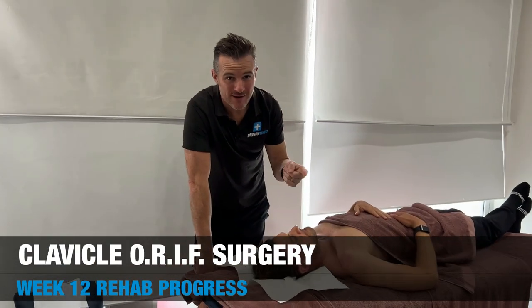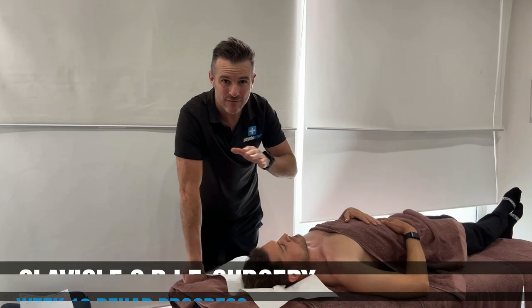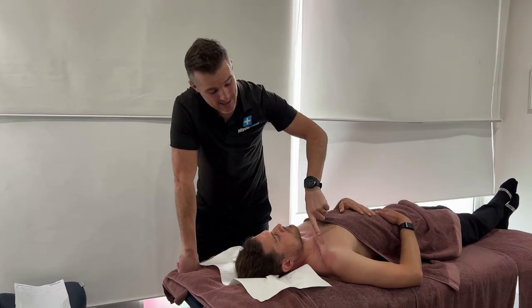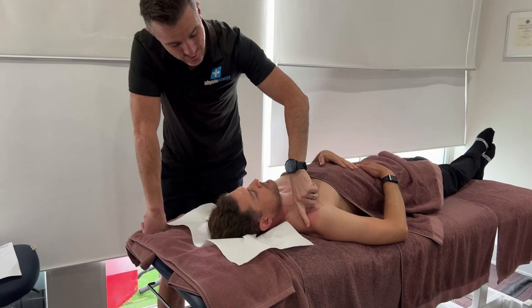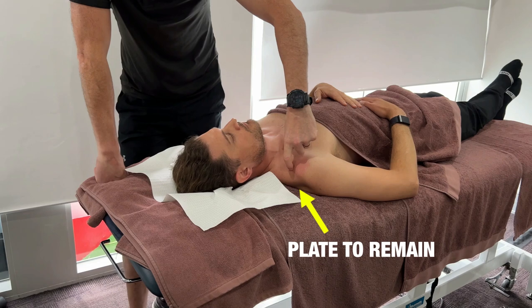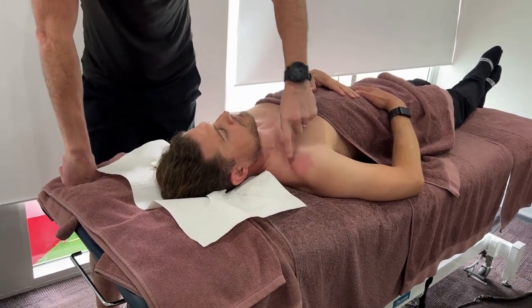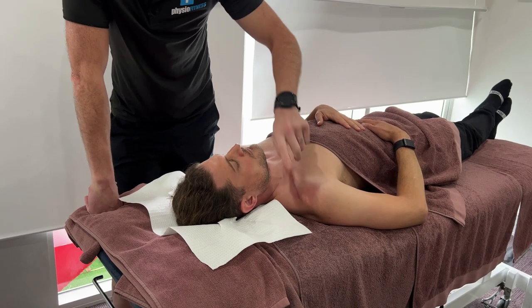We're back here with Seb. Progress on his right shoulder after his clavicle fracture when he fell off his mountain bike. He's had plate surgery here — open reduction, internal fixation. He's got a plate that's actually going to remain; we now know that plate's going to stay in there because it's totally fine. He's doing really well and improving well.